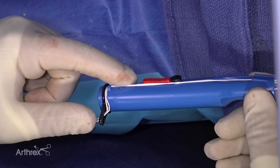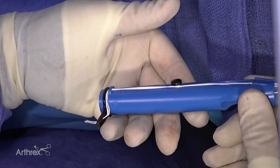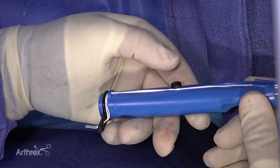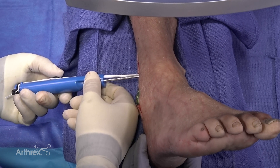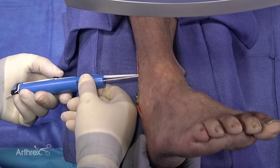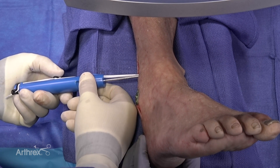We're going to pull the safety tab to allow for deployment of the button with the black button. The next step is to deploy the black button by pulling the button back, and at the same time I am going to gently advance the blue handle to ensure that the button stays on the medial aspect of the medial cortex.